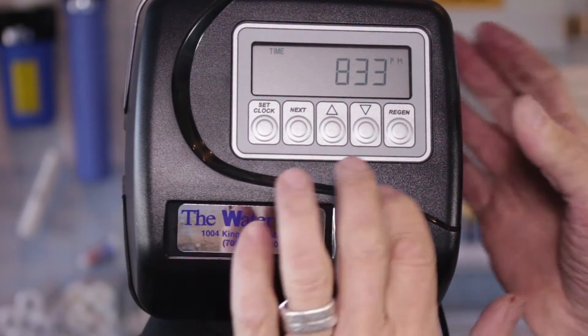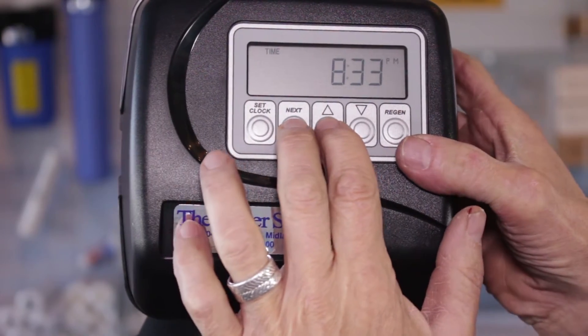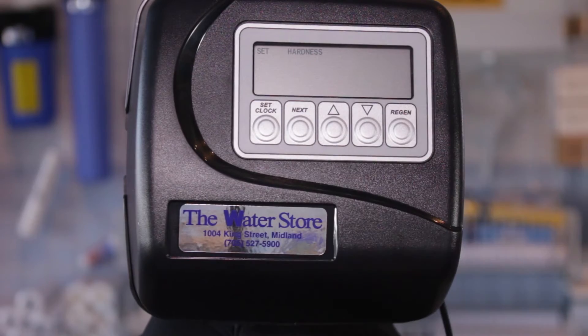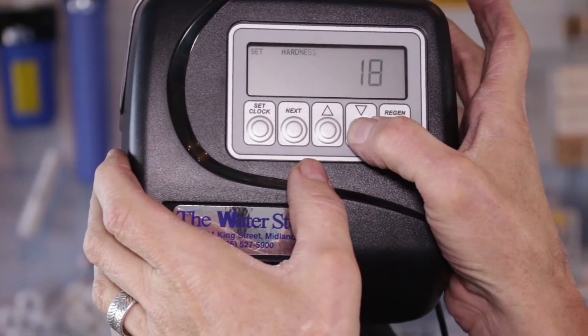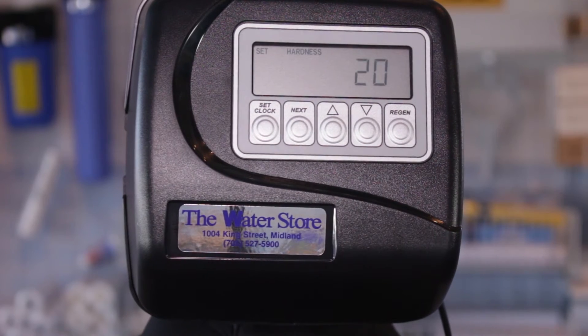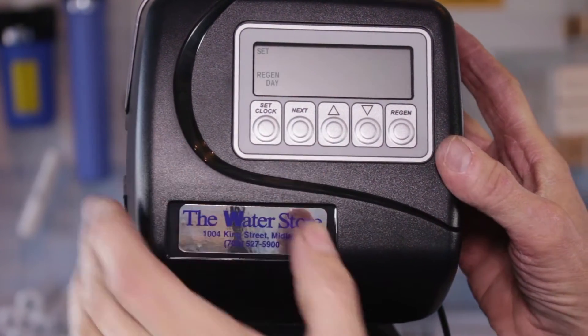To set hardness, press Next and Up at the same time. It says 'Hardness' and shows 20, so you can set it to whatever your hardness is. If you don't know what your water hardness is, just send us a water sample — we can test it for you — then press Next.